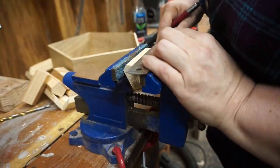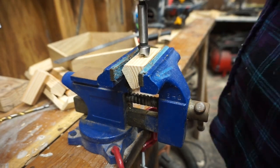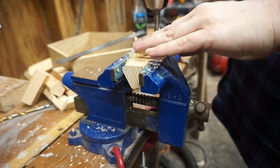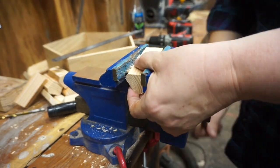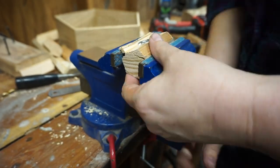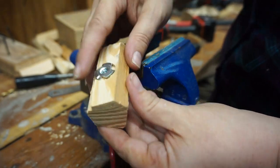I got pronged T-nuts, which are internally threaded things that you can hammer into a pre-drilled hole and then screw in a bolt. So I pre-drilled holes. This is a really wonky shape to try to clamp, so I used a vise. But then hammering in the vise didn't go so well, so I'll use the table for that part.